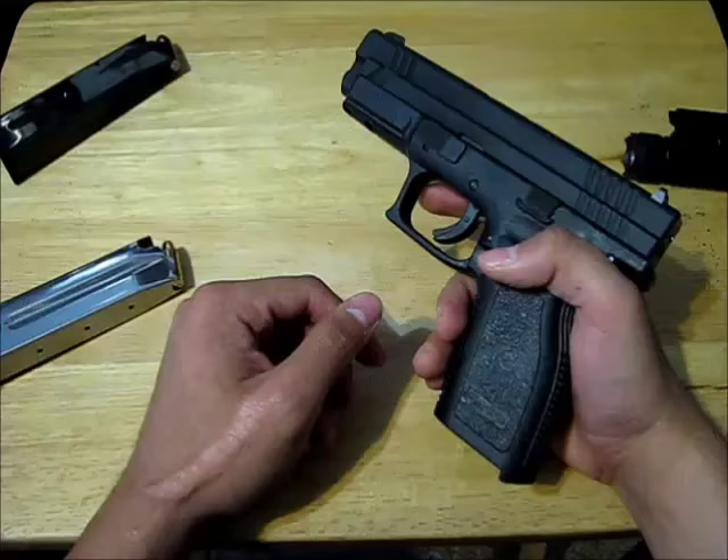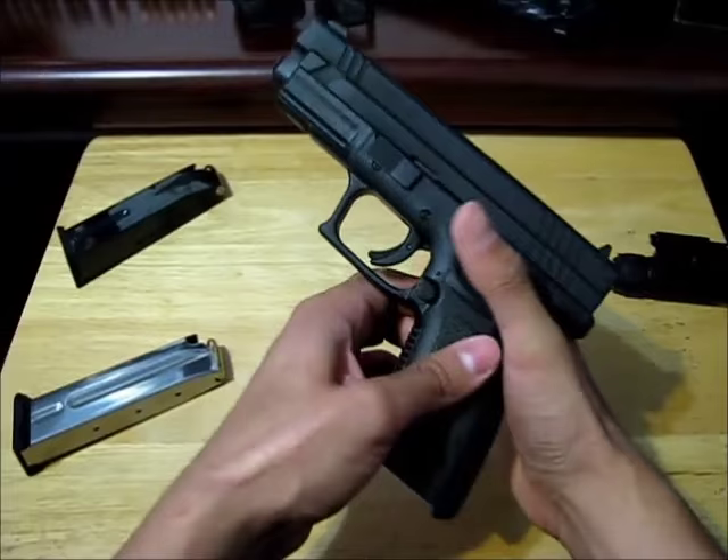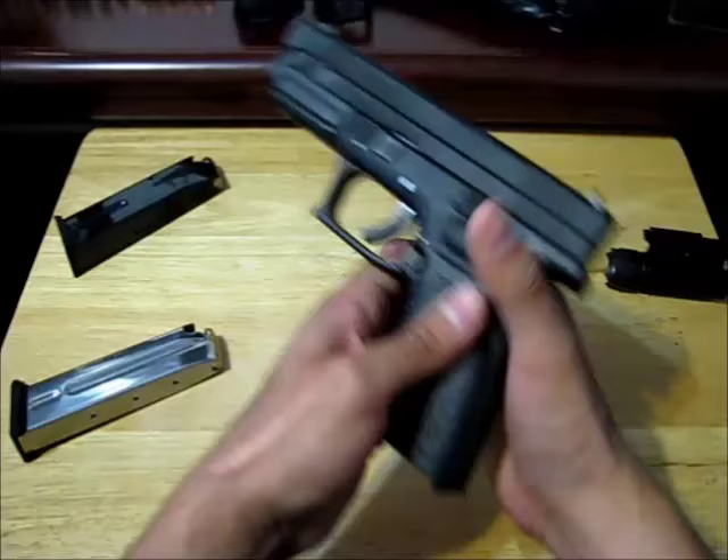Now you're at the range and you're ready to shoot your loaded gun. You need to know how to hold it and use the sights. Jam the web of your hand up here as far into the space as it'll go, and this thumb goes here.